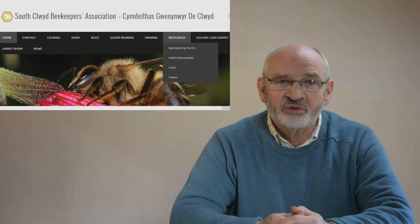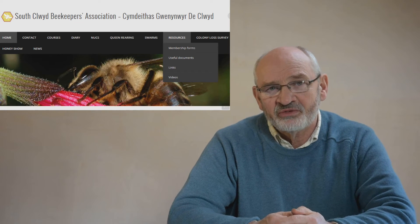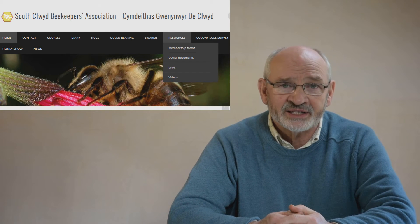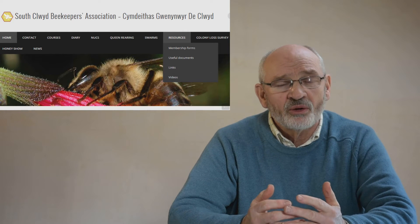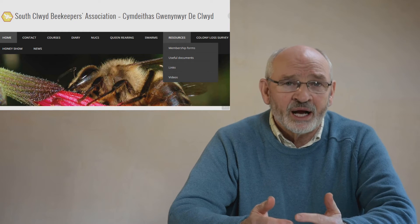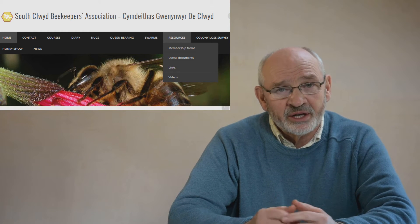Hi, I'm Steve Rose from South Clwyd Beekeepers Association. Today I'd like to offer my views on applying oxalic acid to honeybees during the winter. We'll discuss why we do it, how it works, when it's best applied and how I apply it.